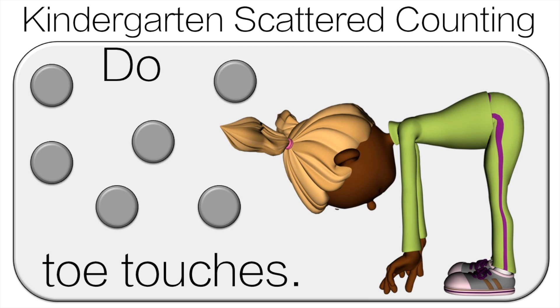Time to count the dots! One, two, three, four, five, six. Do six toe touches.